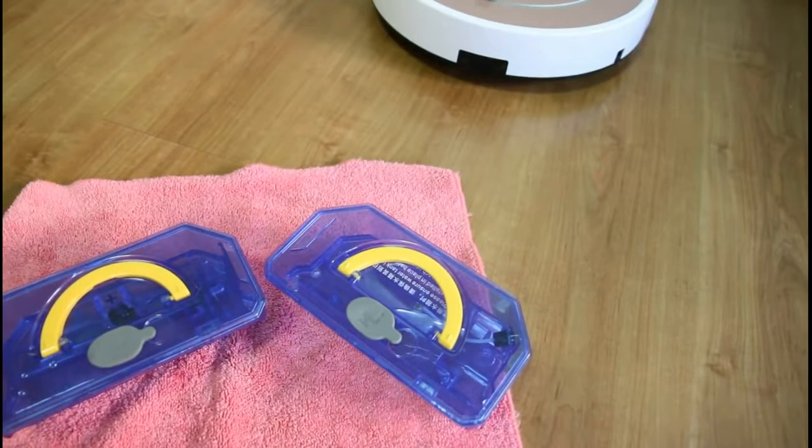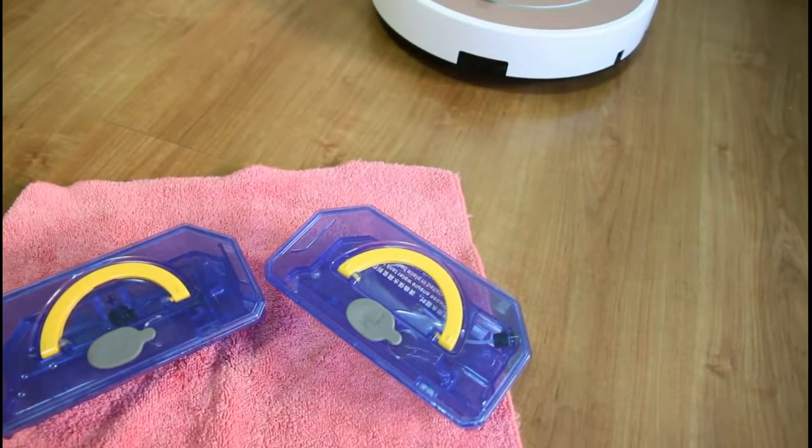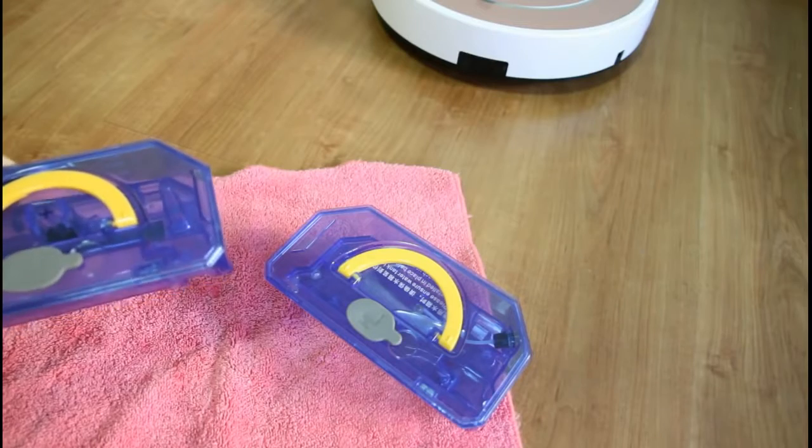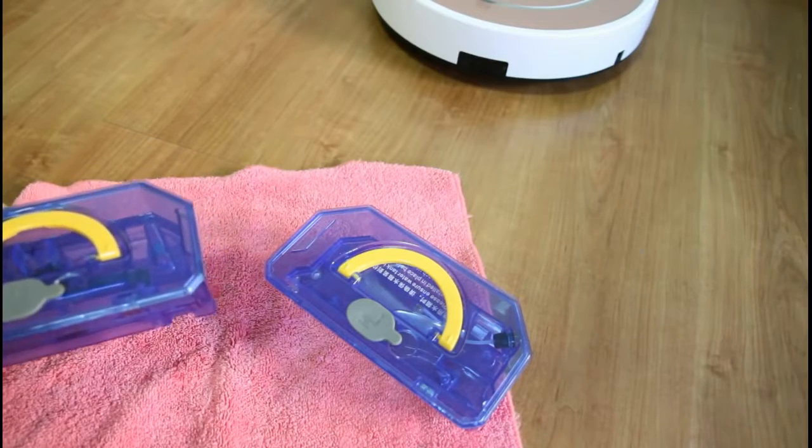Hi, today I'm going to be showing you the mopping functionality of the iLife V7S Pro. First, I'll just show you the water tanks of these two here. I've already filled them up with water, just to show you if it drips.